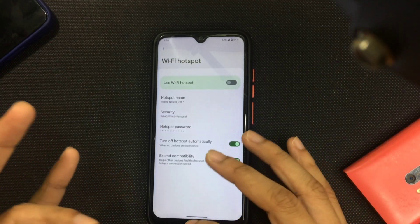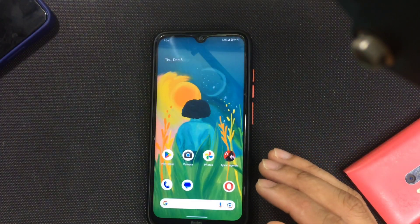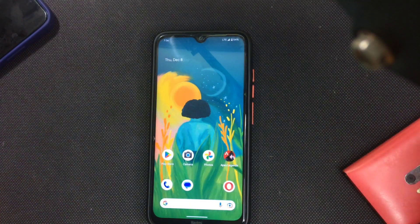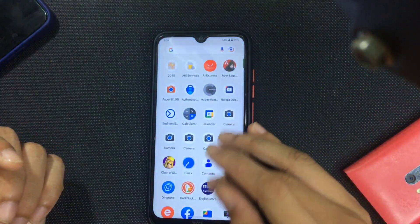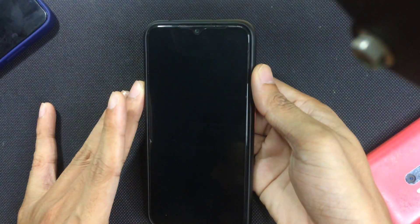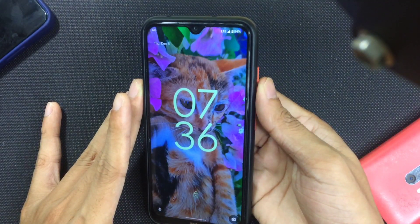I prefer sharing at 5GHz because it provides a bit more bandwidth, though it works better when you're close to the phone. Other than that, the phone is quite smooth and the fingerprint sensor is working fine — just touch and it works, it doesn't take much time.